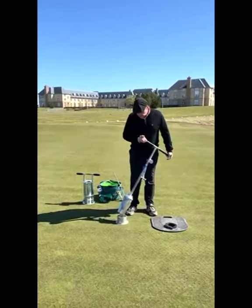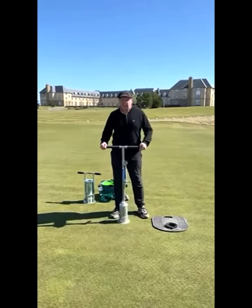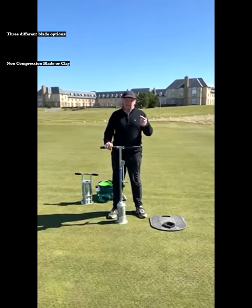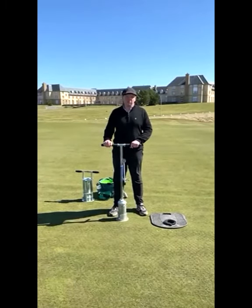The Cholet is sprung — there we go, back into the shoe. There are three different blade options with the Cholet: there's a non-compression blade for clay, a compression blade for sand, and a high compression blade — just depending on what suits you.